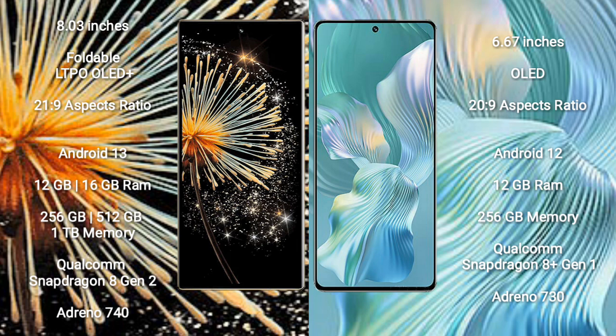Xiaomi Mix Fold 3 comes with 12GB or 16GB RAM and 256GB or 512GB internal storage. It is powered by a Qualcomm Snapdragon 8 Gen 2 processor with Adreno 740 GPU.